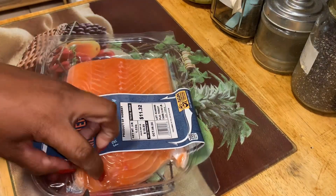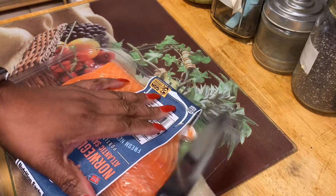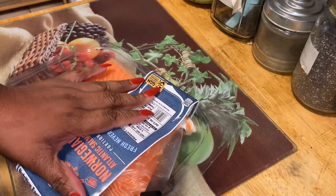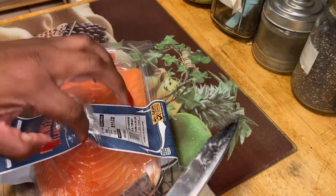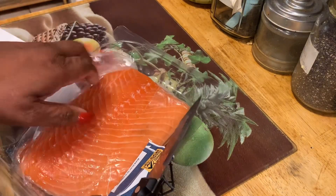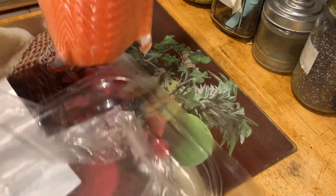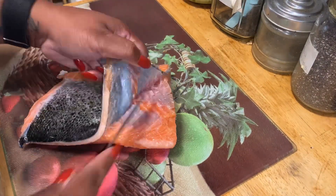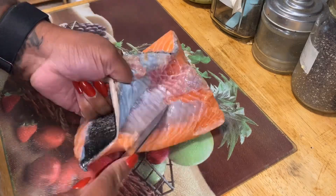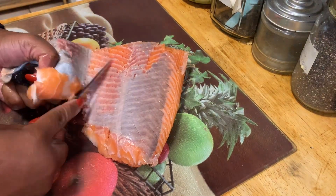This is the salmon from Aldi's. We are just going to peel the skin off — you can leave your skin on, I like the skin off. We are going to season it with Italian seasoning, parsley, paprika, and a little bit of Old Bay. Then we're going to pop it in the air fryer at 375 for about 20 to 25 minutes.